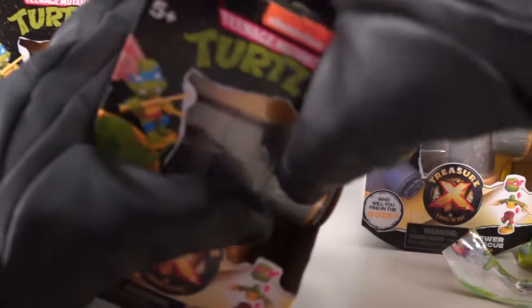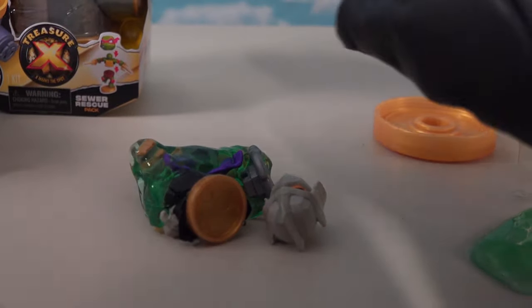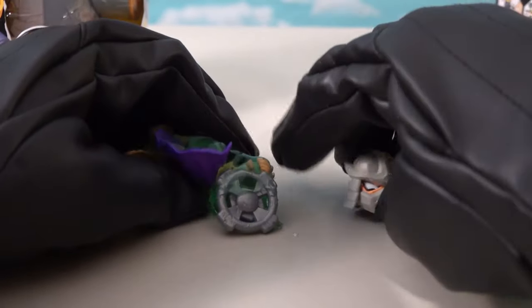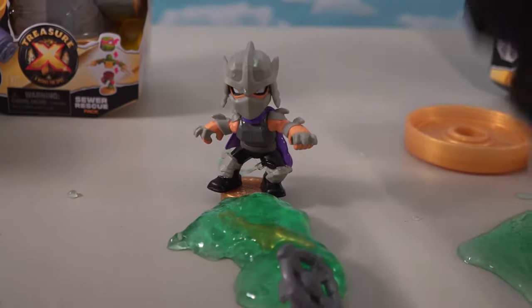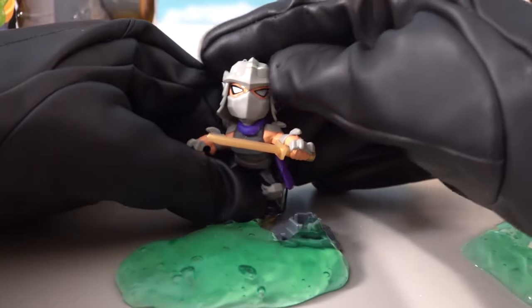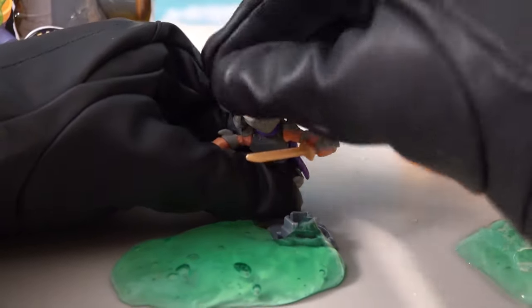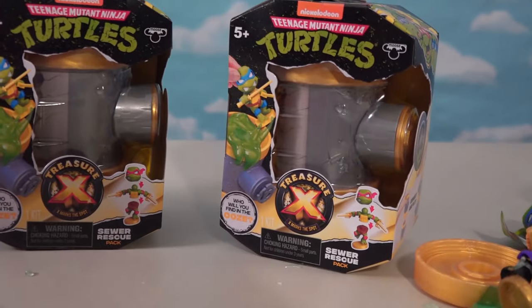We've got three left and a bunch more to find, so I hope we don't get any duplicates - no duplicates for me! It's Shredder! There's a little Shredhead! Let's get out his body and put on the bottom half. And there he is - cool old Shredhead! Shredder's out for blood. There's a ball joint in the head, so you can articulate it any way you want. We've got two left and this thing is getting out of control with all the goopiness. We're gonna have a big old ooze pile.